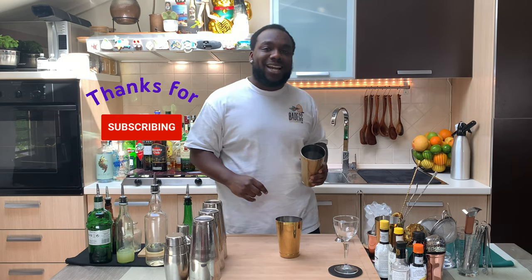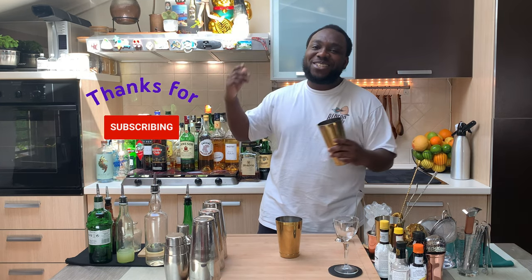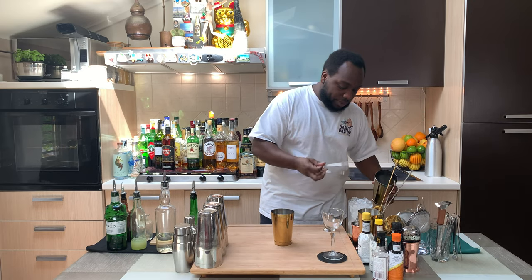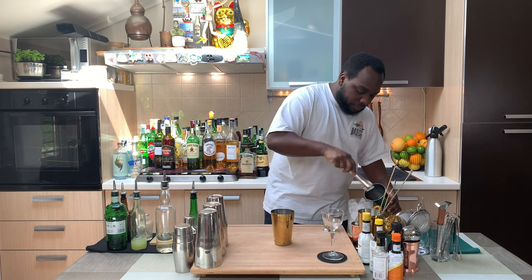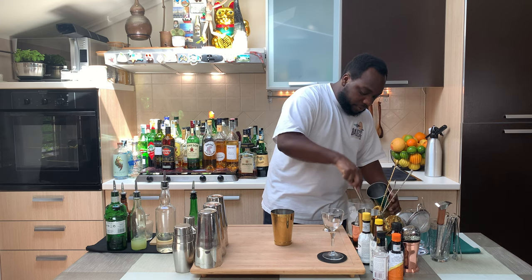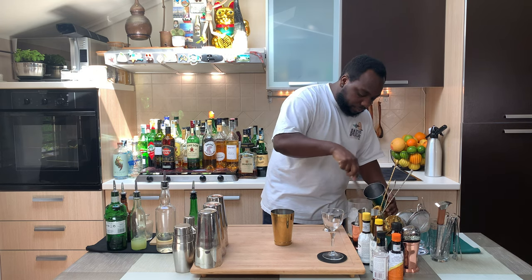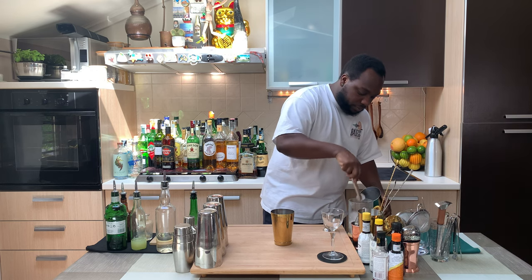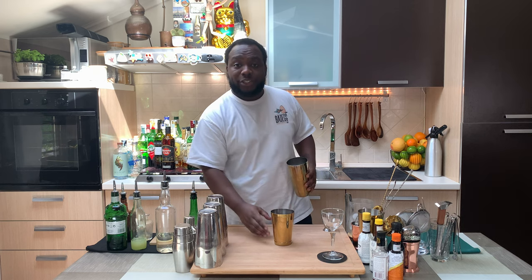There we go — the shaking tin. We're gonna fill the tin full of ice cubes. Before I start, guys, remember to subscribe, comment, and like my videos. Thank you very much for your support. Let's drink! We're gonna fill the tin with ice cubes — here we go. And we're gonna go with a hard shake.